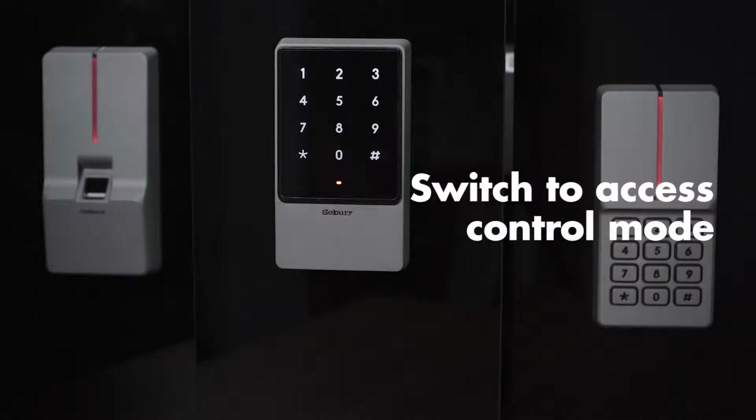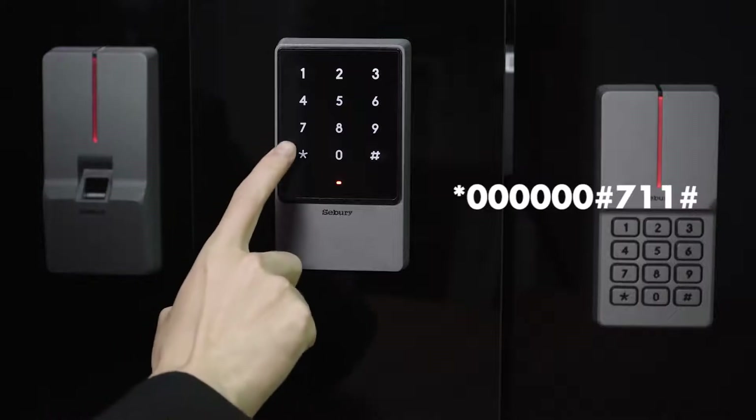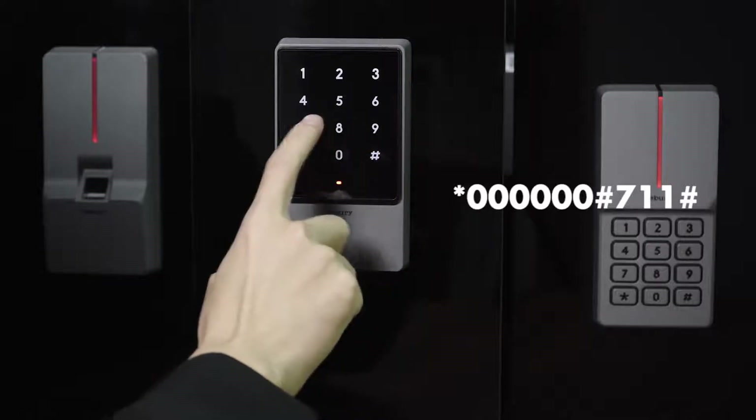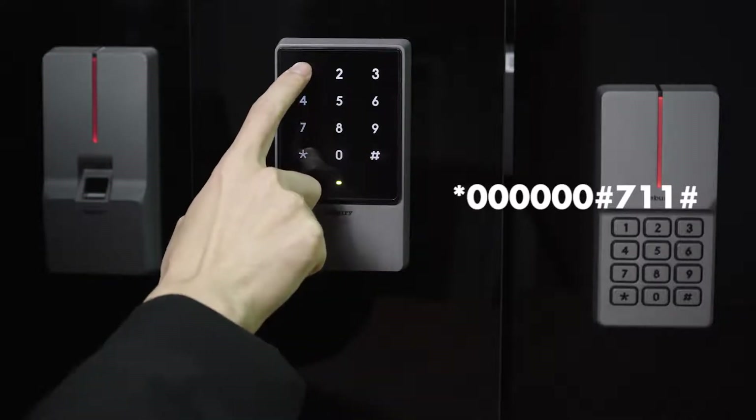Switch to access control mode: star key, 6-0, pound key, 7-1-1, pound key.